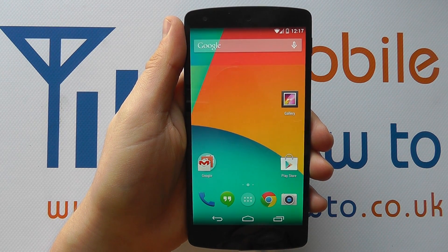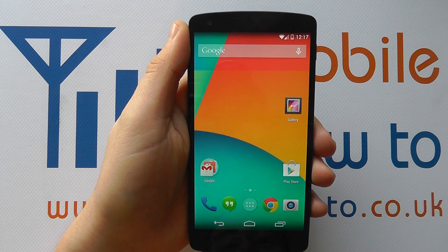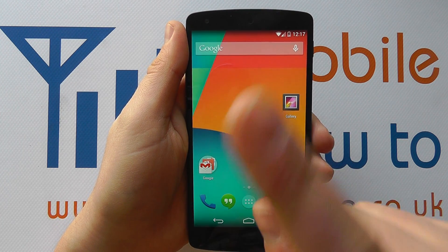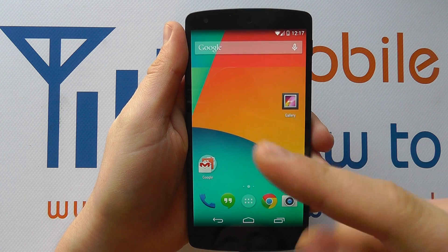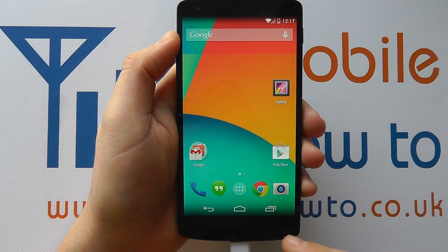Hello, in this video we show you some of the touch screen gestures for the Google Nexus 5. We're going to start by demonstrating that all of this is controlled through our finger, or a stylus if you're using one on screen, but primarily your finger.